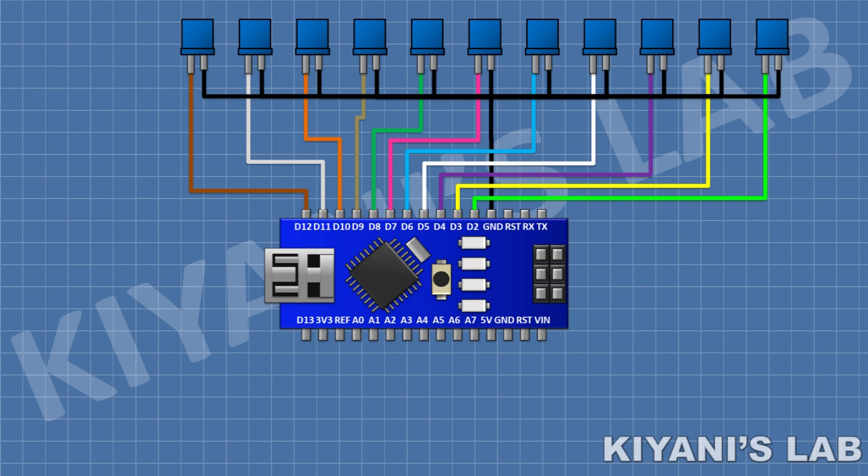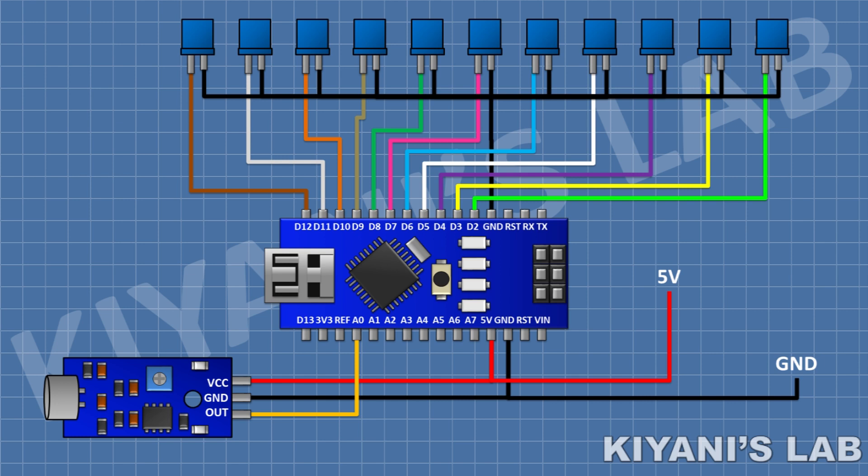After that I'm gonna connect the mic sensor and connect its positive pin to the 5V pin of Arduino, its ground pin to ground, and its out pin to pin A0 of Arduino.